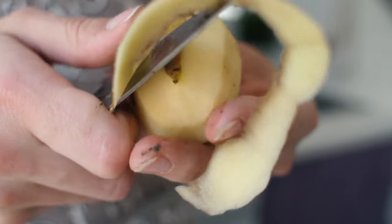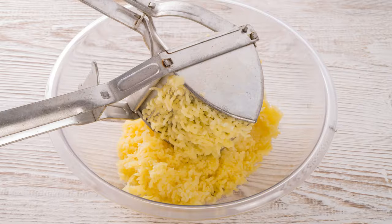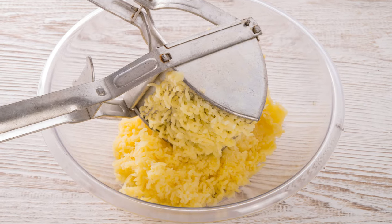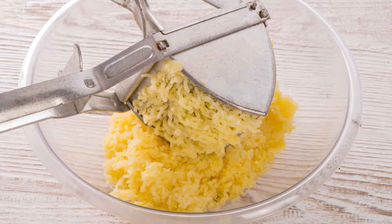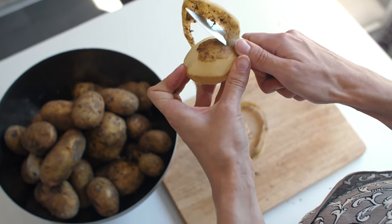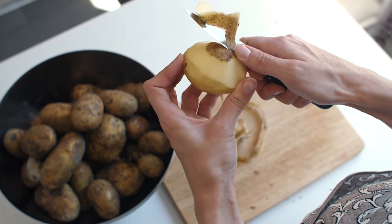Love mashed potatoes but hate all the peeling involved? The potato ricer is about to become your new best friend. You can add cooked, unpeeled potato chunks right into the ricer, flesh-side down. The ricer will coax the soft potato flesh away from the skin and into your mixing bowl. You'll have to remove the peel from the ricer, of course, but it's still less labor-intensive than peeling potatoes one by one.